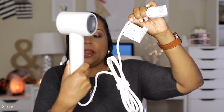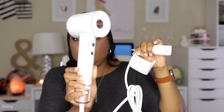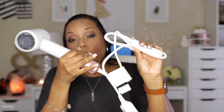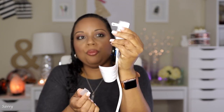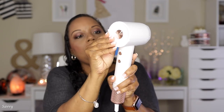This is what the dryer looks like out of the box. It has velcro here to keep the cord wrapped. This is the magnetic attachment and this is the diffuser. The plug is a two-prong plug, and there's a reset and test button there.